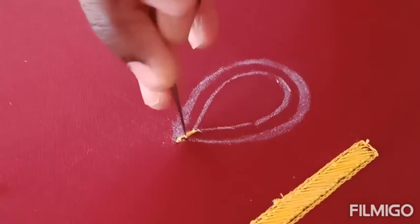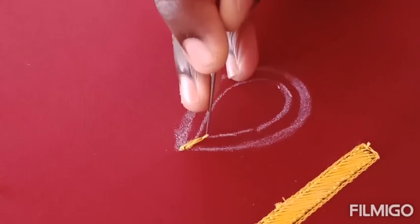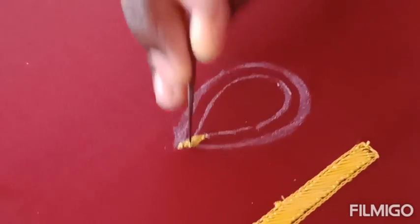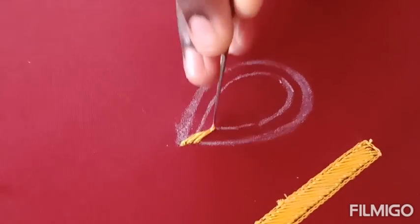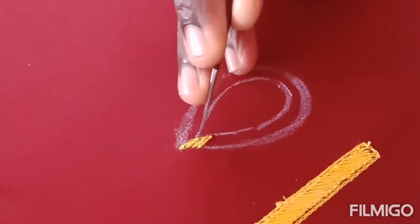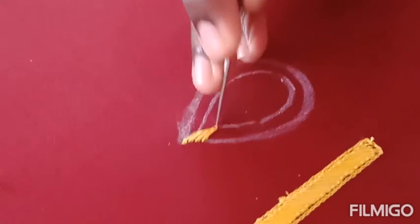Next I am going to make the same satin stitch or load stitch in the mango shape. I am starting from the middle top portion and I am going to continue the same satin stitch. Please take note of where I am punching the needle and where I am switching the satin stitch — punching the needle is very important in the load satin stitch.